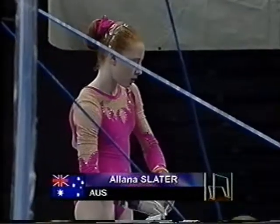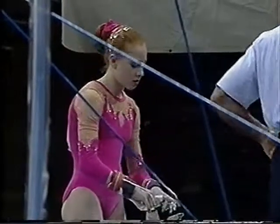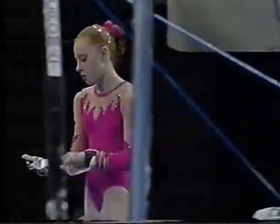Across on the bars is Alana Slater, and this should be something quite special. She's in 12th position at the moment, but she's got her worst event out of the way, and this, you'd have to say, is one of her best.